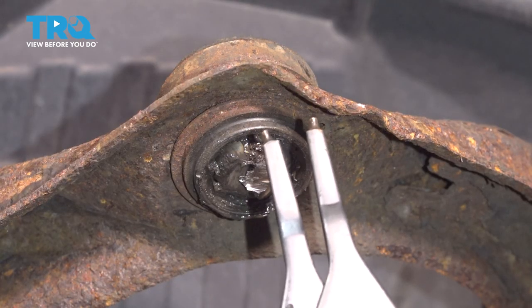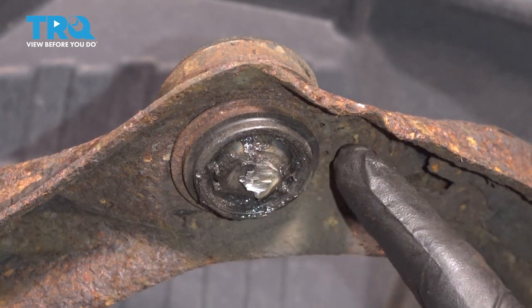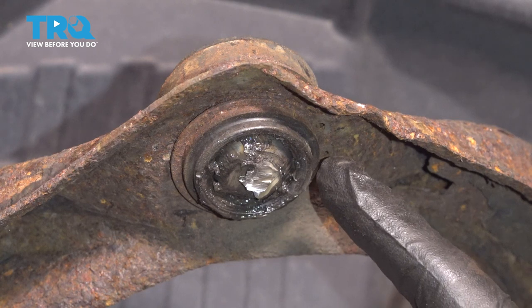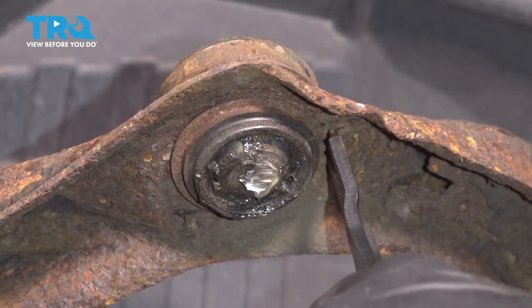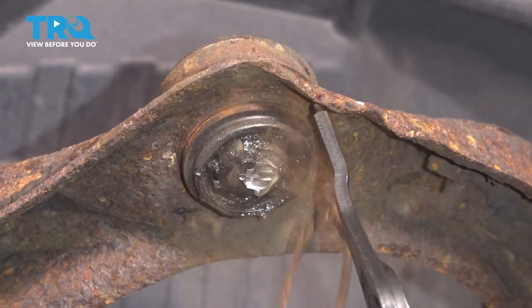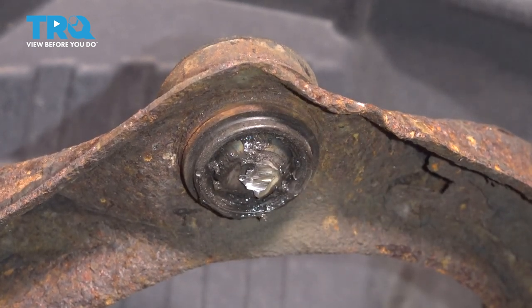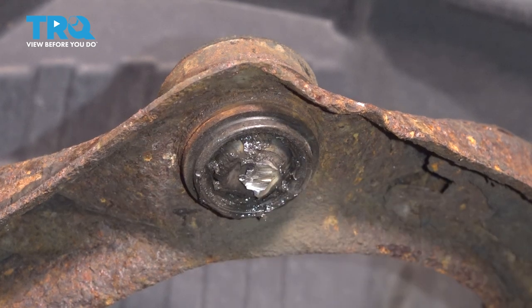The next thing you need to do is use some snap ring pliers. Looking underneath the control arm, around the bottom of the ball joint, you'll find a locking snap ring. Make your way into each of those ears, gently spread them and pull off that snap ring. We'll set that aside.